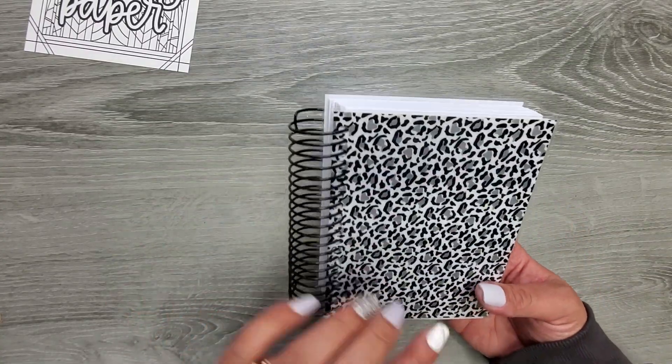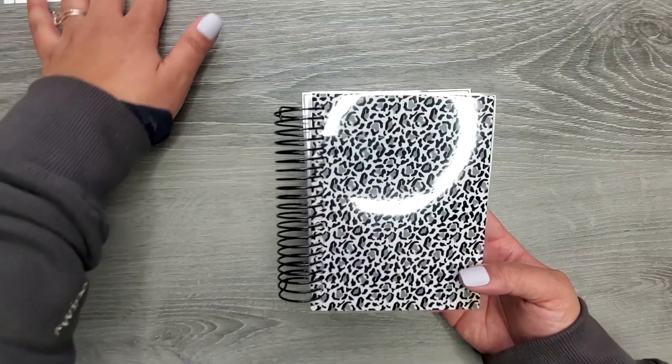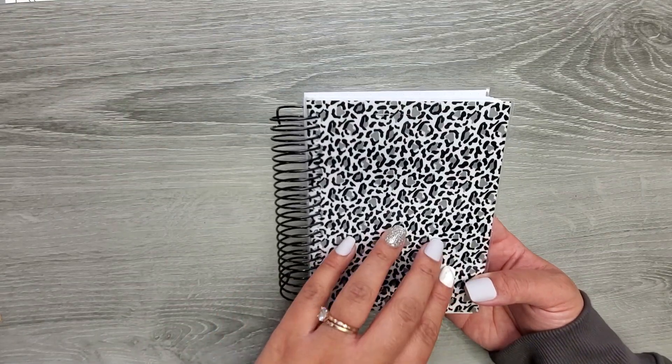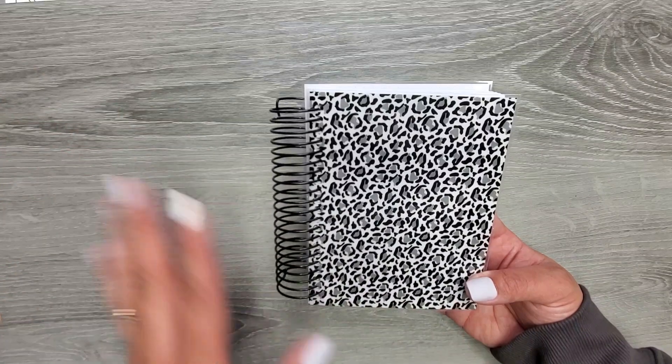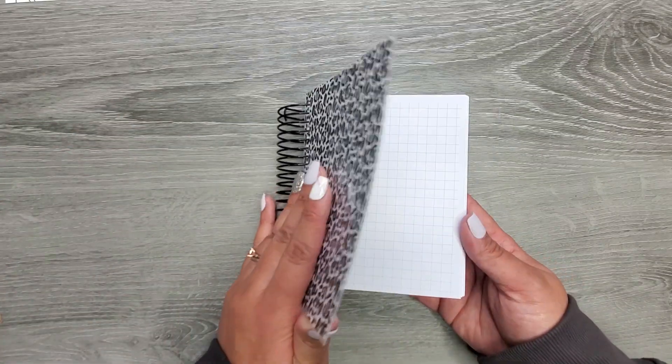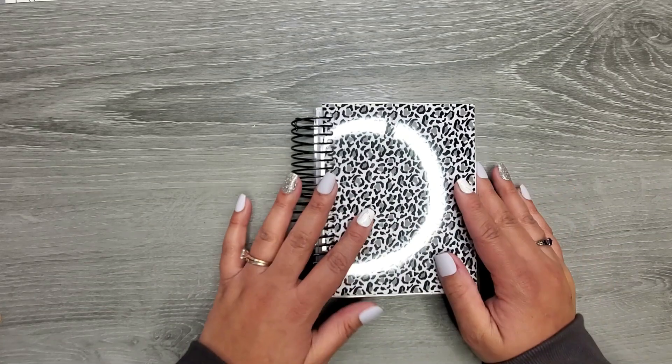Again, I chose both these options. I love just a neutral coil, and as soon as I saw leopard I was like, sold — I don't even need to look anymore. So this is a five-year journal.